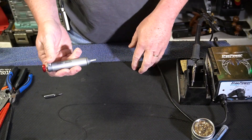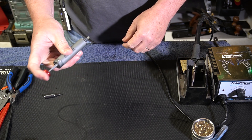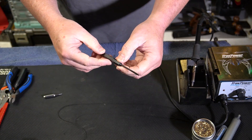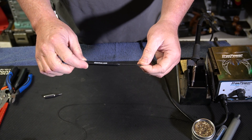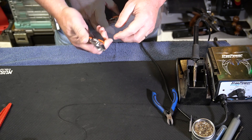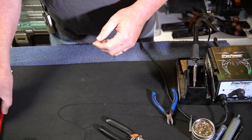It's a solder sucker in case you get too much solder in any one place — you just heat the solder up and it'll suck the solder right off the board. You do need some sort of tool to hold wires in place while you're doing your soldering. This is a Stumac tool — I bought it myself, I'm not sponsored — but really good for holding wires and things like that in place. Of course a set of wire clippers and some fine wire stripping tools. This one goes from 20 wire gauge up to 30 and works really well.